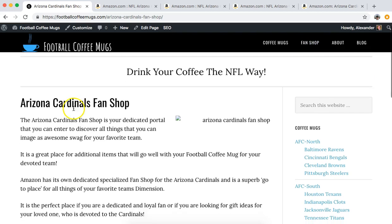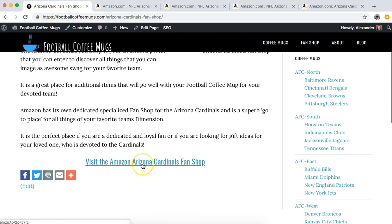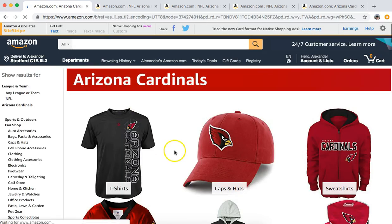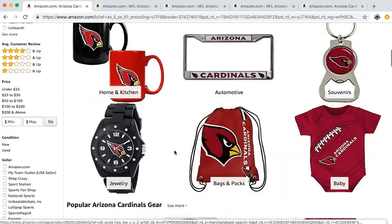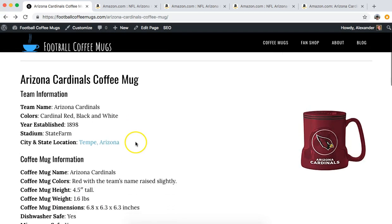That will take you to this page, which I'm still updating at the moment. Click on that and it will take you to the Amazon fan shop for the Arizona Cardinals, where you can get more swag if you want to - pretty good stuff.